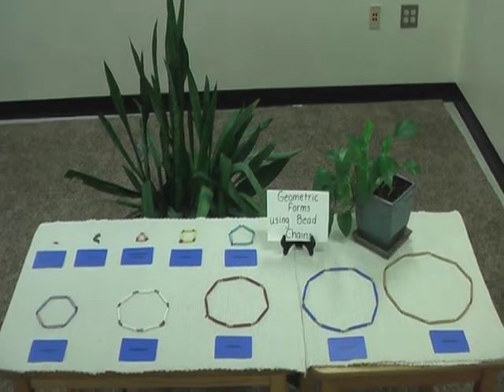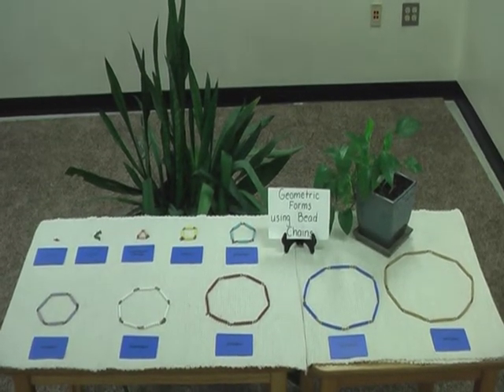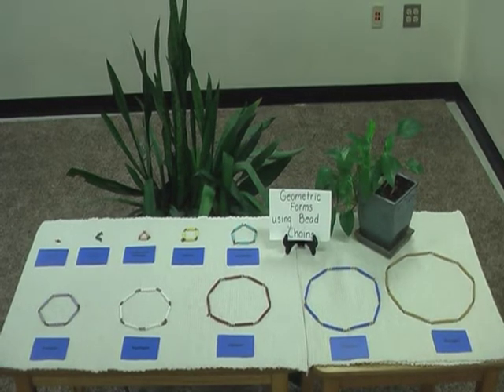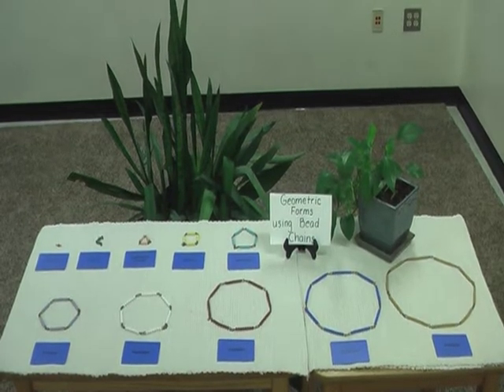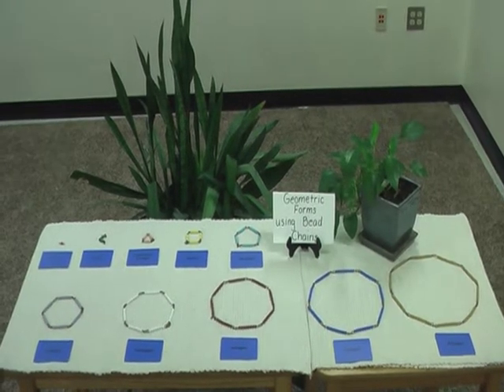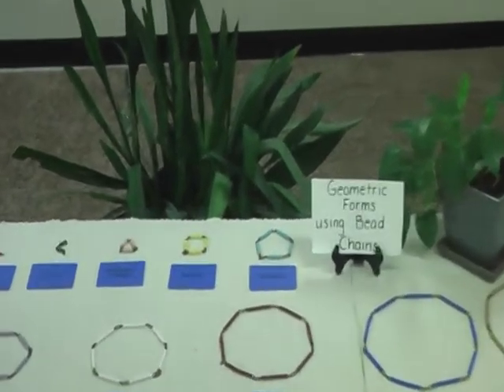Geometric forms using bead chains. The squaring chains can be used to teach geometric forms, from the point using the one squaring chain to the decagon using the ten squaring chain.